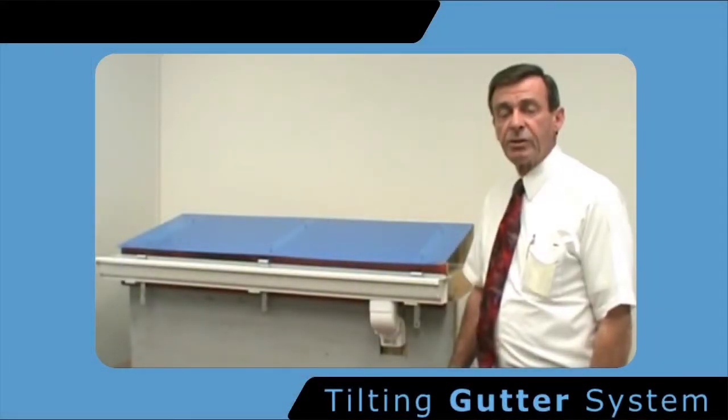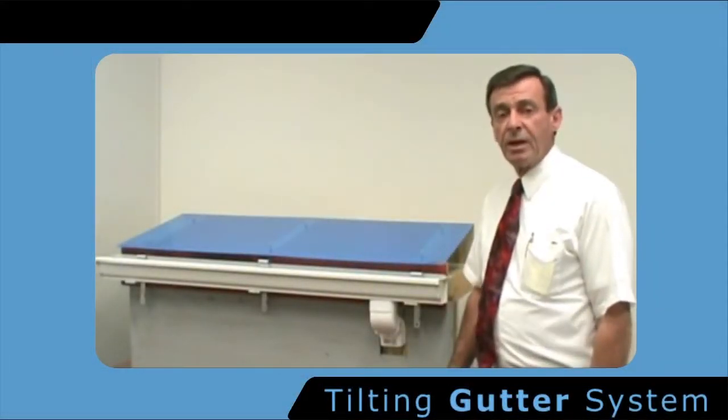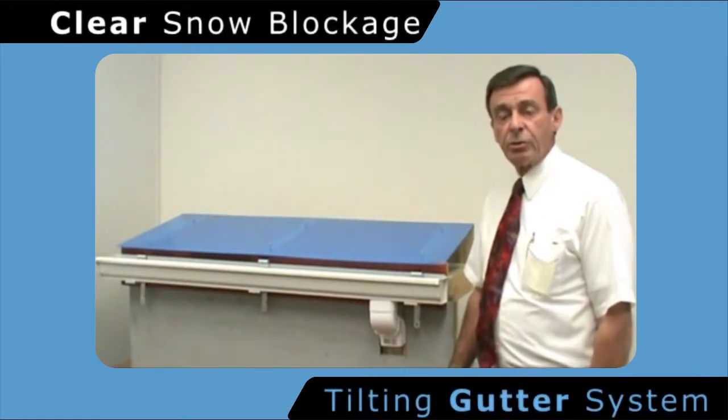Hi, I'm Paul Gill, designer of this Tilting Gutter Mounting System. All information contained herein should be considered as proprietary and confidential.